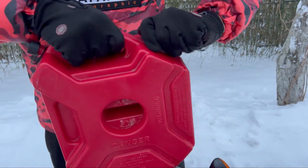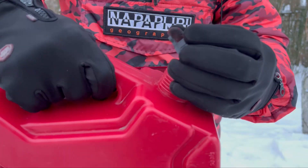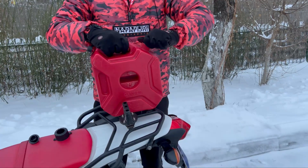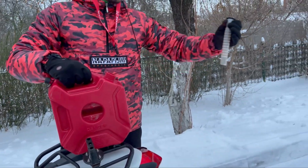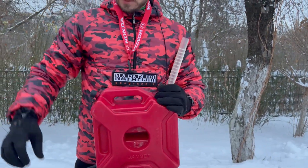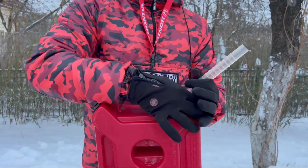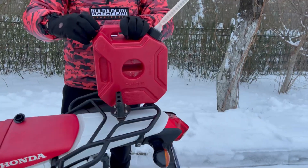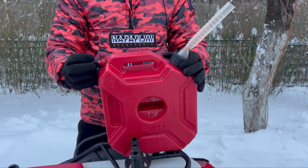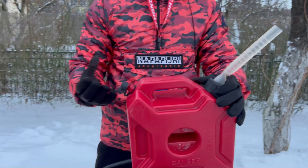Then you need to unscrew the lid of the canister. Remove the lid and cap of the canister, then pull out the gasoline filler. Turn the gasoline can to the other side and fix it by twisting the lid of the canister without the additional plug. Also, you need to unscrew the small cap of the can to prevent the formation of a vacuum in the canister when you fill the tank of your motorcycle. This will allow the fuel to flow faster and prevent fuel spillage.